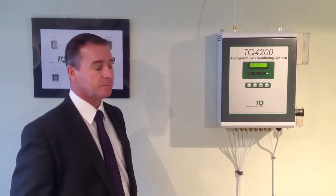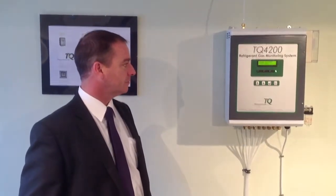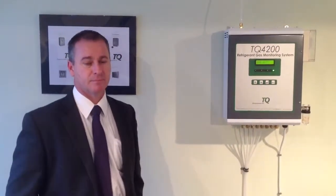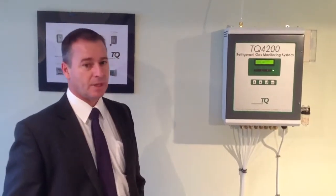We're here in Wakefield at the TQ Environmental Showroom, which has just opened up in their head office in Wakefield. I've got Steve Hancock here; he's going to talk to us about some of the products on demo here in the showroom, and what he's got here and why people might want to come up here and have a tour.